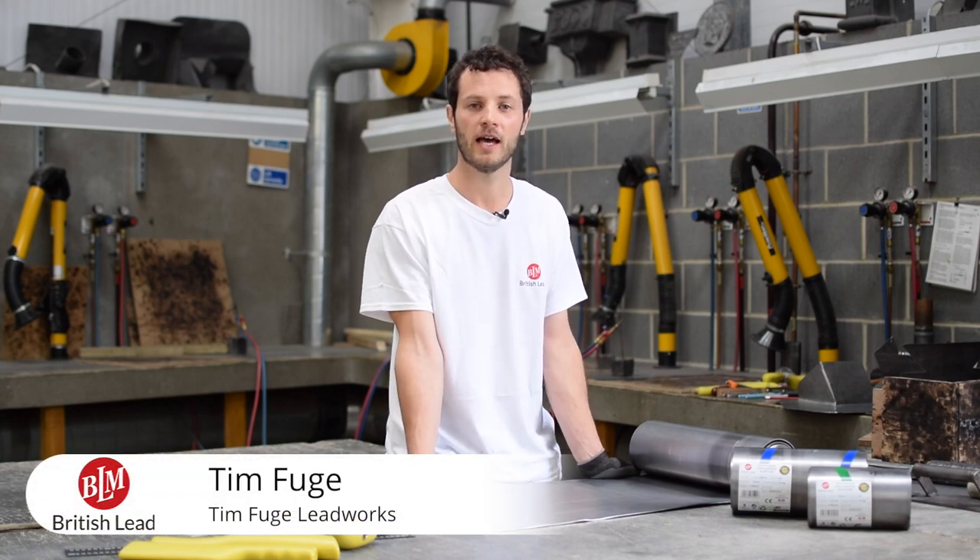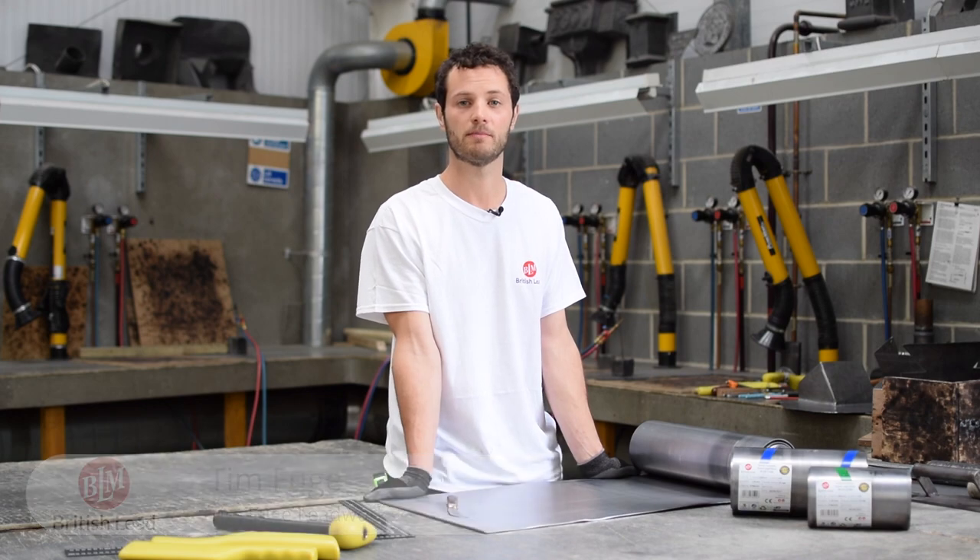Hi, my name's Tim Fuge and we're here at the LSA's training centre in Kent to bring you the latest BLM guide to using patination oil.